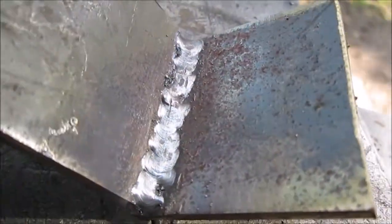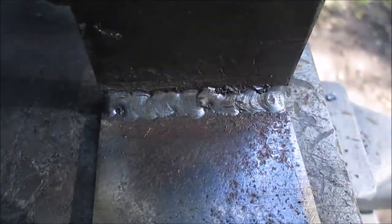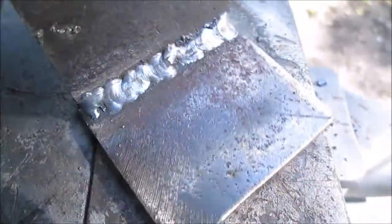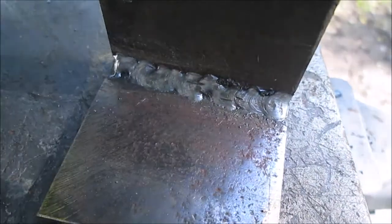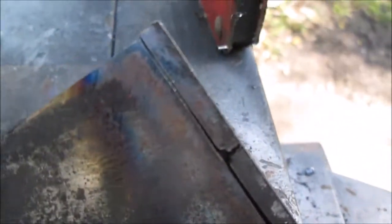We're getting better. That was two passes. You can almost see it because it's thick metal — don't ask me the thickness, I'm not going to measure it. There you go — I am getting better. My next practice is to grind this out and try to fill this in. There will be a picture of it.